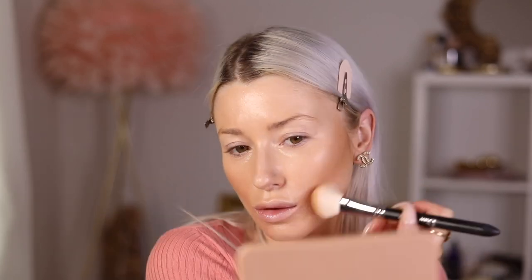Now I'm going to contour using the Smashbox Studio Skin concealer-contour product - I use the contour end in shade 2.1. I'm taking it on this little fluffy brush, a Dior brush number 16. I always do my cheekbones first and blend it out, then work it in around my hairline to frame my face and add warmth to my skin.